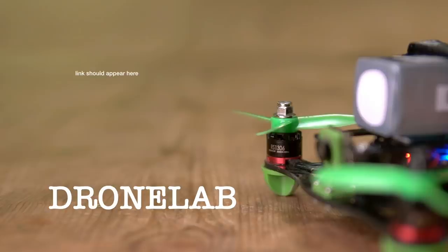A drone might be a bit too much, but can a supercap power a potato? Click here to find out.